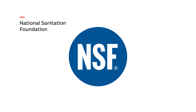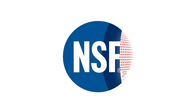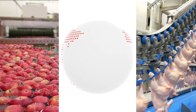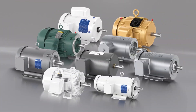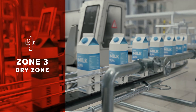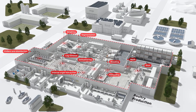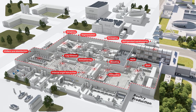The National Sanitation Foundation, or NSF, is an organization dedicated to protecting and improving global human health. They have developed a system for dividing food processing plants into three different zones of exposure. Let's go over these three zones to ensure you're picking the right motor for the right area of your plant.